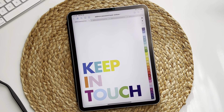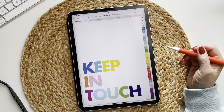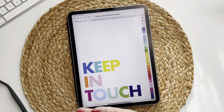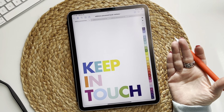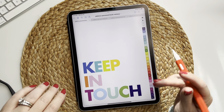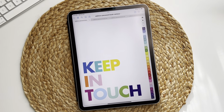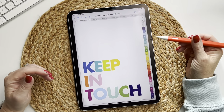Hi guys, today I have something really cool to show you. I have a new product — it's my address and password notebook. It can be used as an address book, it could be used as a password book, or it could be used as both. The beauty of digital planning is that you can duplicate it as many times as you want, so you can just throw on a different cover or rename it.